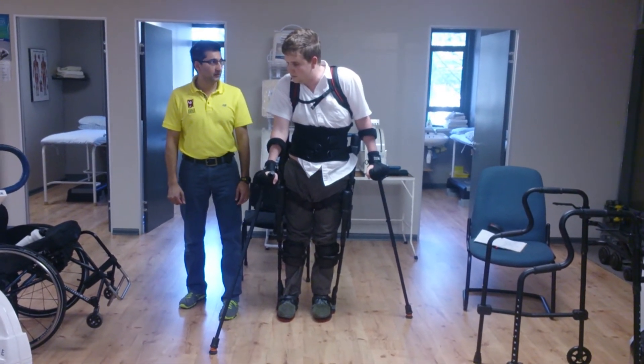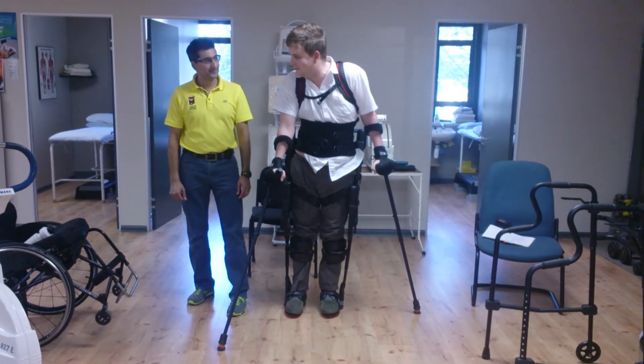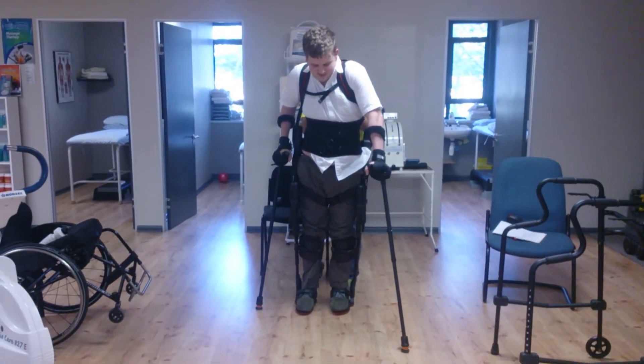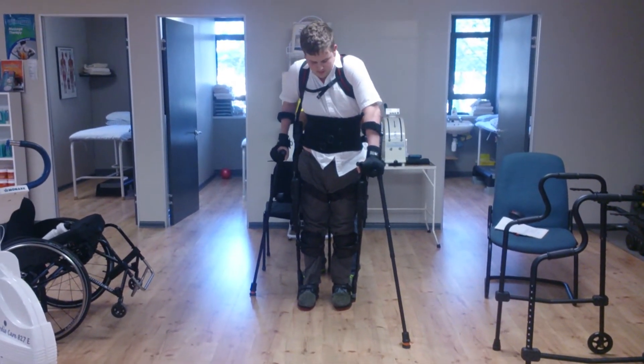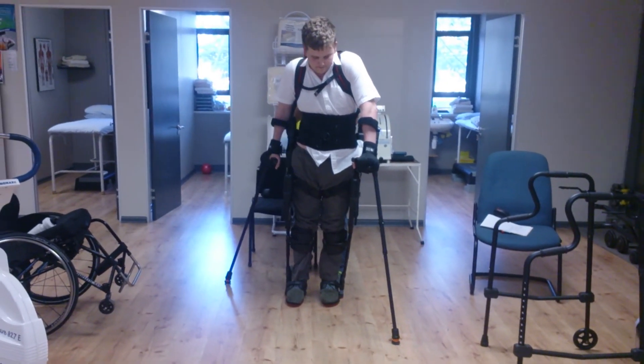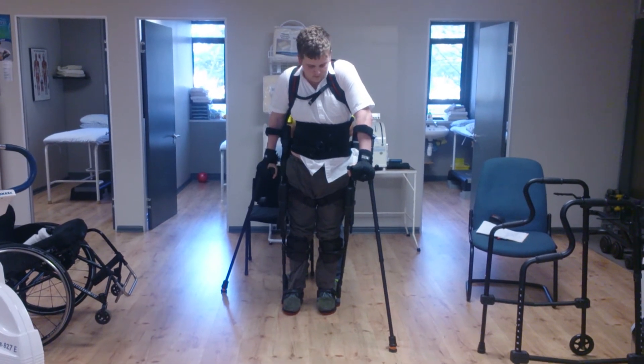Do that. Switch. Wide. That's it. If you bring it closer, you're going to fall. Take it wide. There. That's good. There you go.